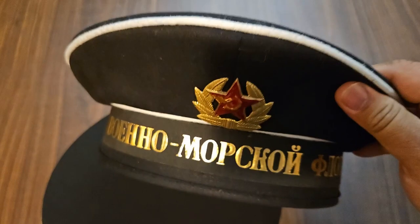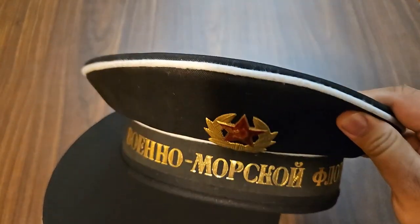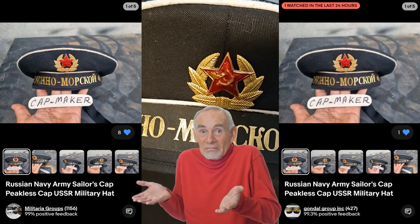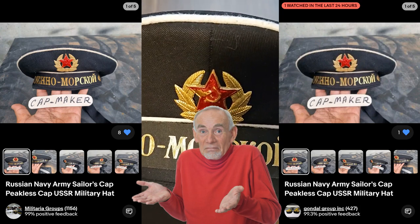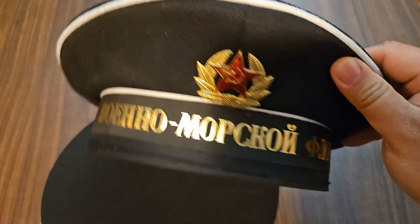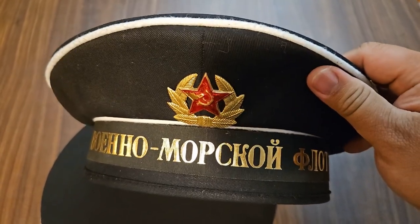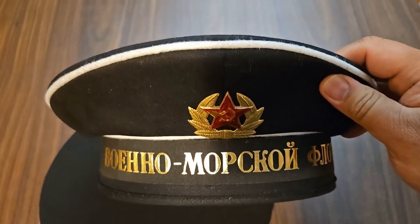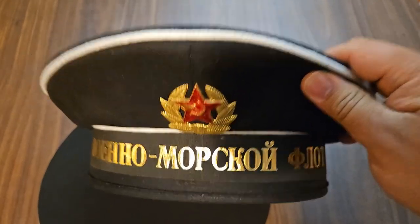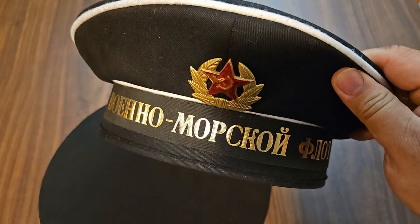I got this reproduction from a hat maker on eBay — they're out of Pakistan. There's another hat maker too; I don't know if it's the same people sourcing from the same place, but they've got two different eBay stores to get more sales. This one was $10 cheaper, but shipping was $10 more, so it sort of balances out.